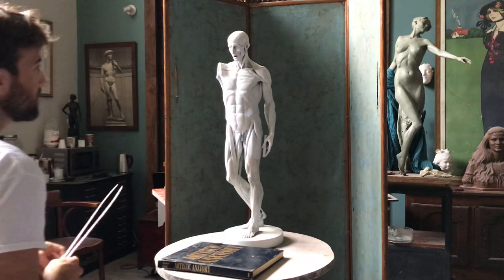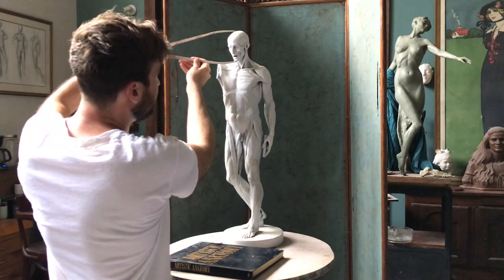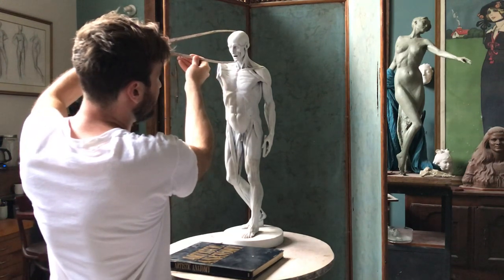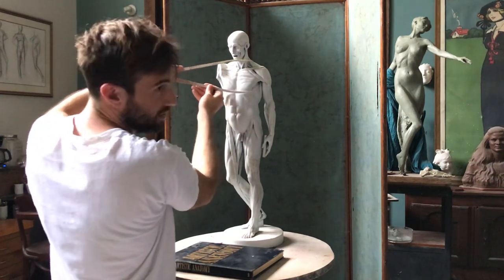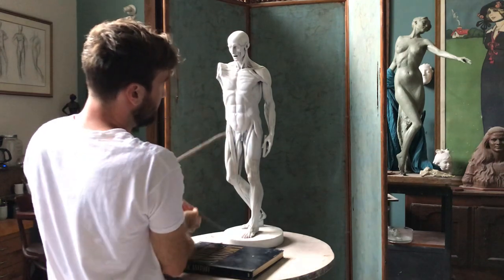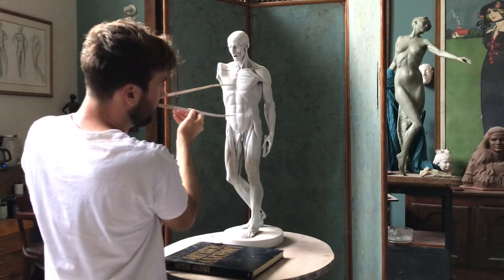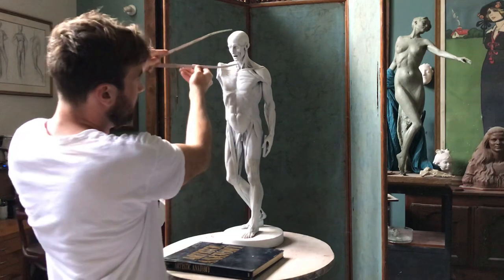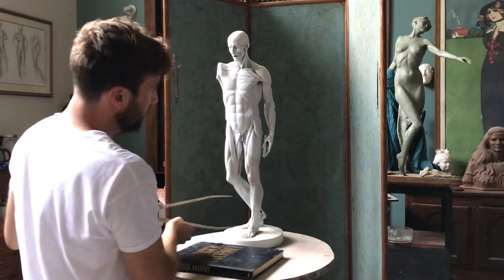Another way to use proportions comparatively is to use the head height as a unit of measurement around different parts of the body. You'll notice that from the top of the head down to the nipple is about one head height. Then another head height brings you from the nipple to the navel, and then navel to the bottom of the pelvis — the ischium, the haunch bones. So your head and torso together are about five heads tall.